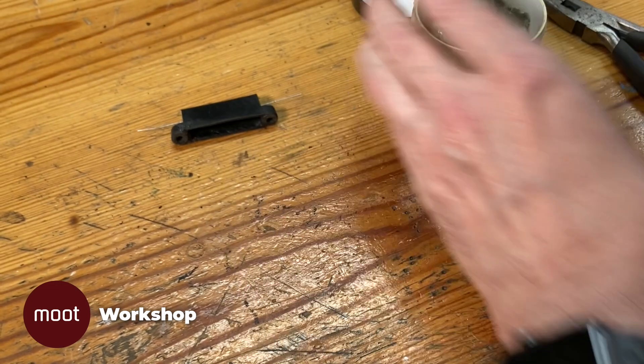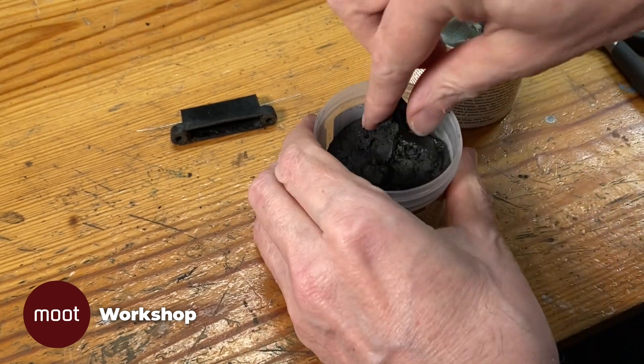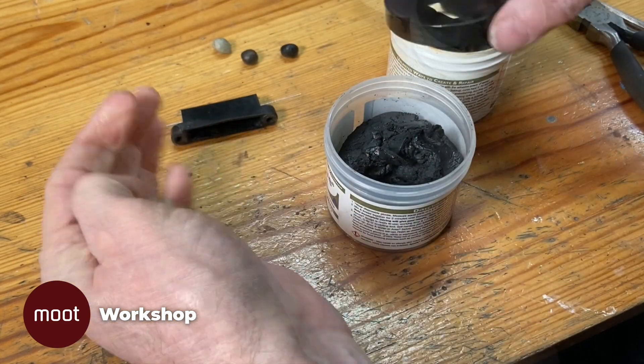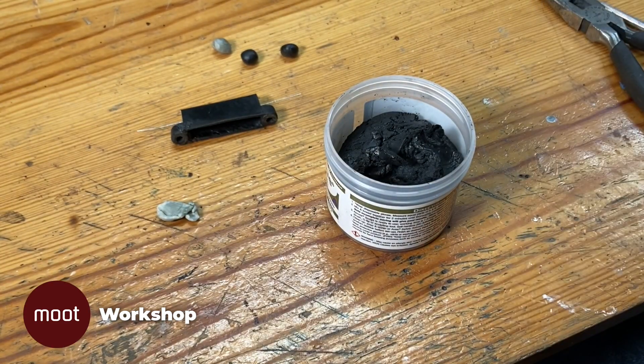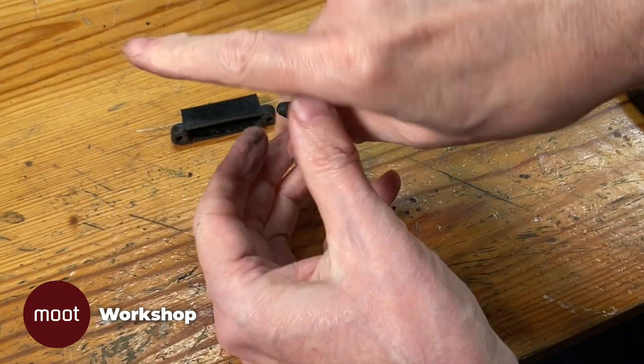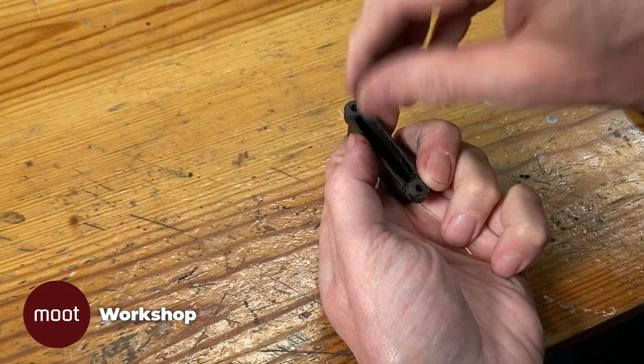I'll fix it into place with a little bit of epoxy putty. And you'll note — because I'm an idiot — I forgot to put on some gloves this time, and I'm going to get black all over my fingers and have to use acetone to get it off. Do as I say, not as I do.